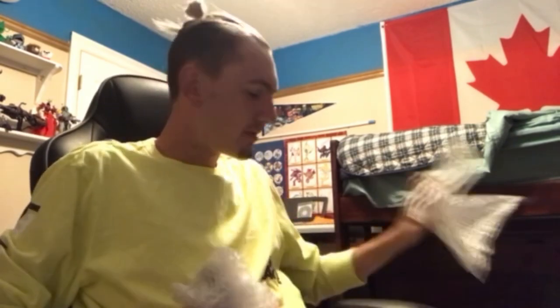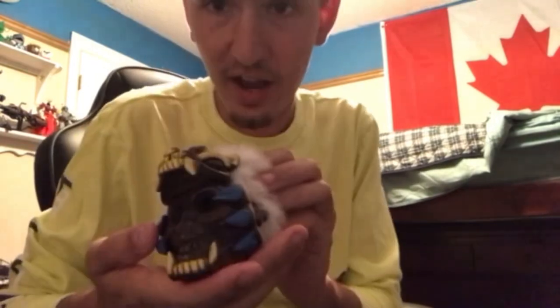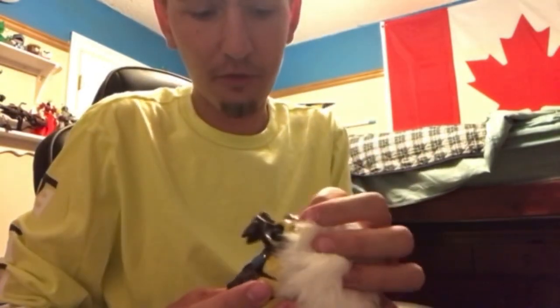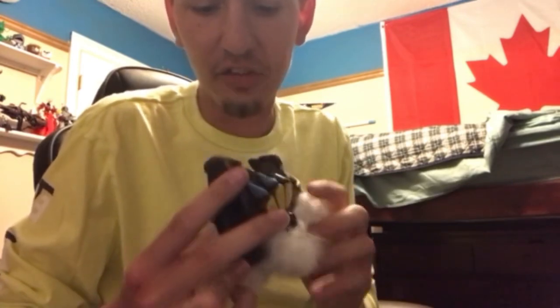Holy crap. Who needs that many bags in a box? That means it must be very secure then. So the backstory with this: this was used long ago during the Aztec times and they would actually use this to psychologically mess with people. So lo and behold, something I've been wanting for a very long time — the Aztec Death Whistle.